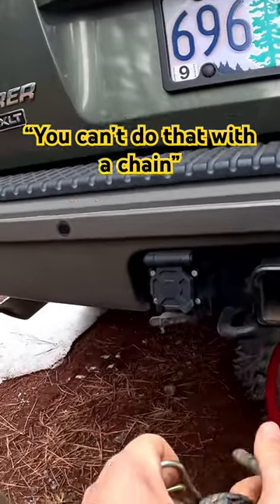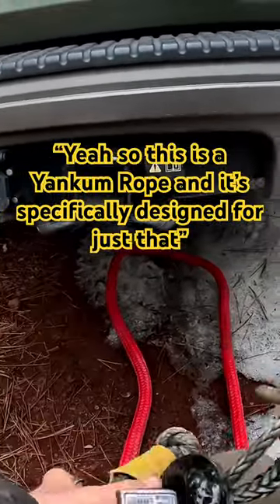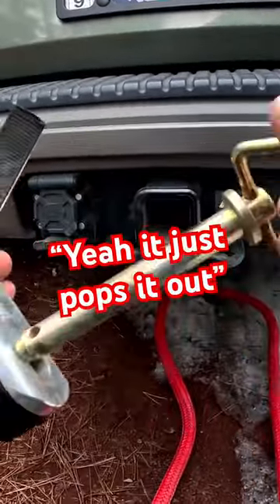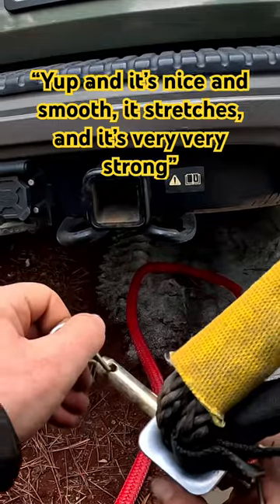You can't do that with a chain. No, you can't. So this is a Yankem rope and it's specifically designed for just that — it just pops it out. Yep, and it's nice and smooth. It stretches and it's very, very strong.